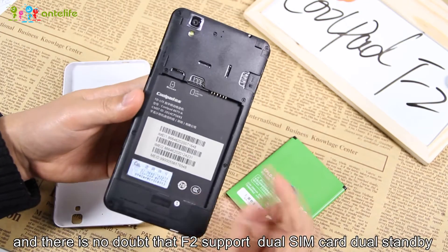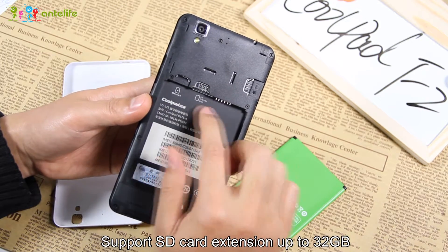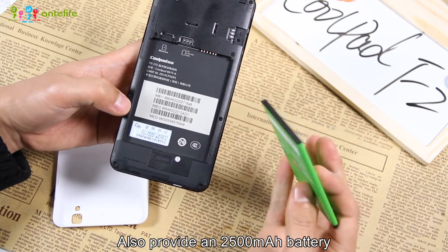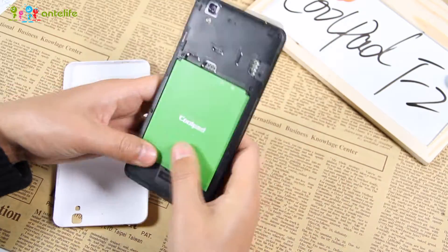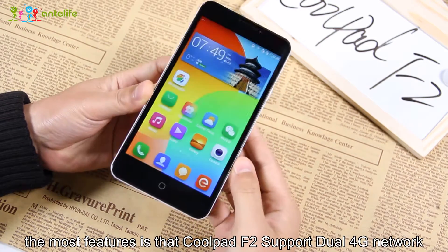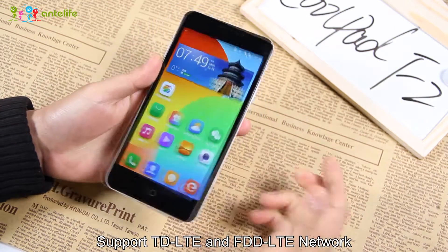The F2 supports dual SIM card with standby, and supports SD card extension up to 32GB. It also provides a 2500mAh battery. The main feature is that the Coupette F2 supports 4G network, including DVLTE and FWDLTE network.